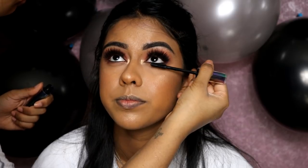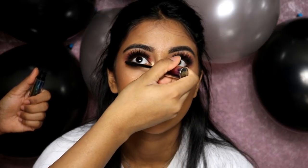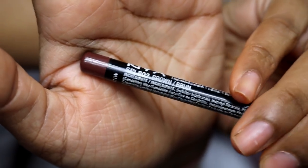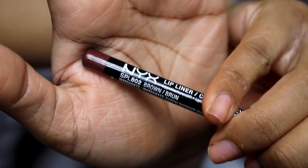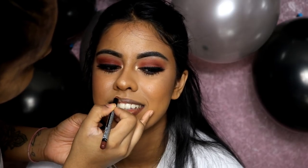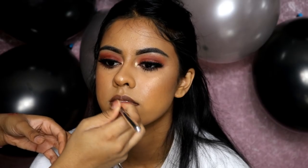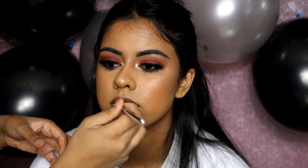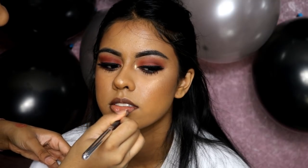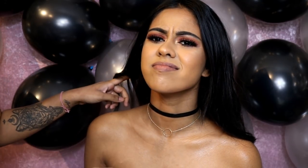I used the Glam Glow Glow Setter setting spray, which I absolutely love — I drenched her face in it because her skin is a bit dry, so it added hydration back. I also applied some Urban Decay mascara on her lower lashes. Then onto the lips: I'm using the NYX lip pencil in brown, which I've been using a lot lately, and then the Huda Beauty liquid matte in Girlfriend for a nude lip.